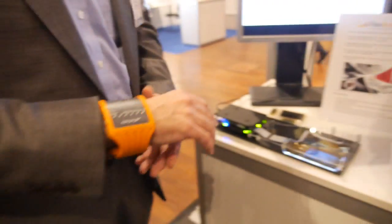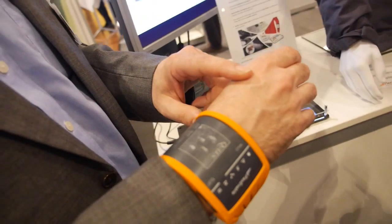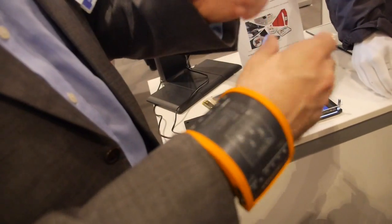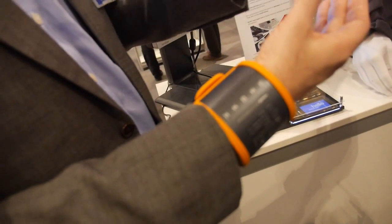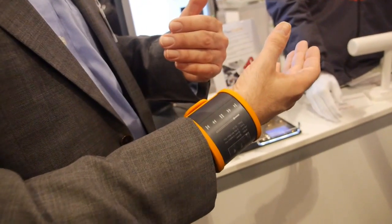There's another shape right here — this is e-ink. That's right. These two concepts use electrophoretic displays. This is, again, a very thin and light display, a flexible display enabled by Plastic Logic's technology.